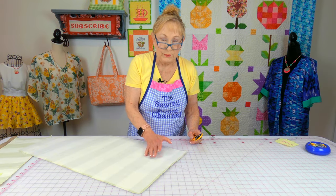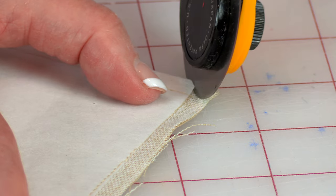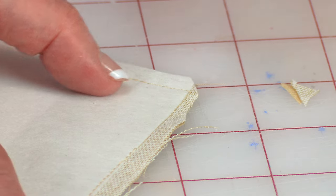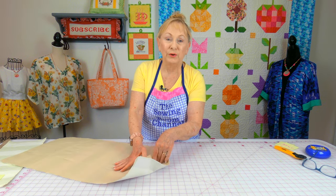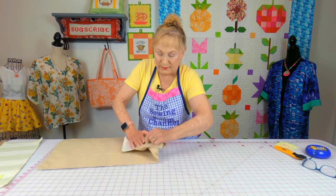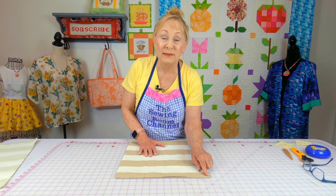So that the corners will lay flat, you need to trim some fabric off all four corners. First go across at an angle, then on each side of the corner take a little bit out — do that at all four corners. Now reach in through your opening and begin turning the bag front side out. After turning it, reach in and make sure you poke all four corners out.